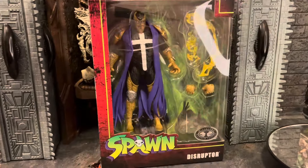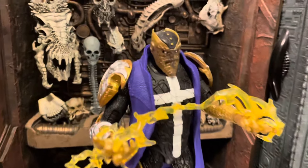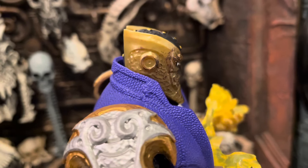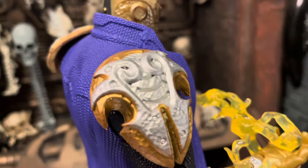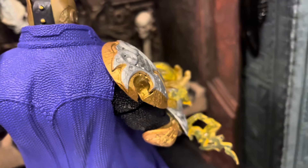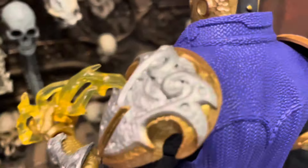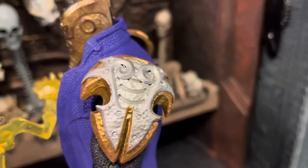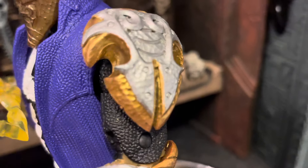Okay, here's Disruptor out of the package, looking pretty sweet. Like I said, we got the gold plastic and they did the brown dry brushing on the face — they could have done that better. But I do like the two tones they did on the wrist gauntlets and the shoulder pads, with a gold and a silver. It's a really cool tone and it looks really nice. A wash would look really good with that too and bring out those details.